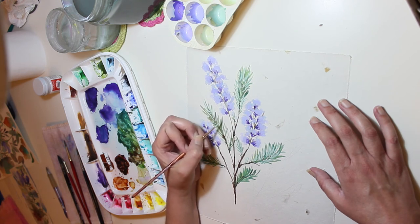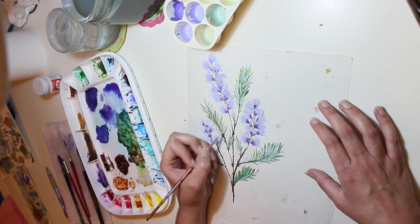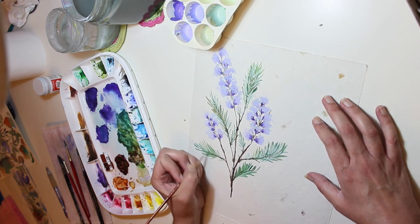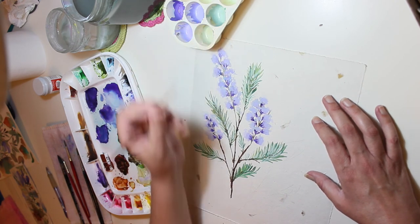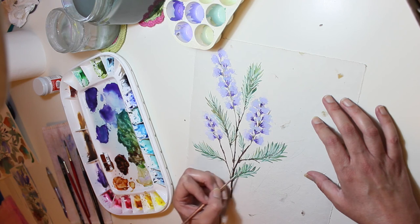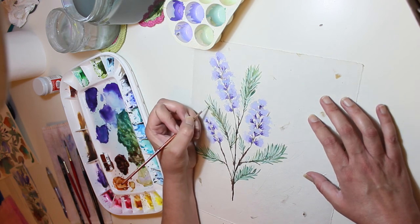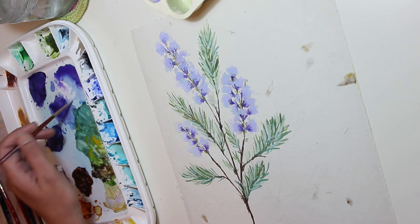Now I'm being a little more careful because I don't want to hide all of the darker watercolors underneath. This opaque color that I made doesn't perform like watercolors - blending colors doesn't happen naturally because it's not very wet, it has more body to it, it's thicker. Creating transitions is also different. Now I'm adding some light areas to the blossom.